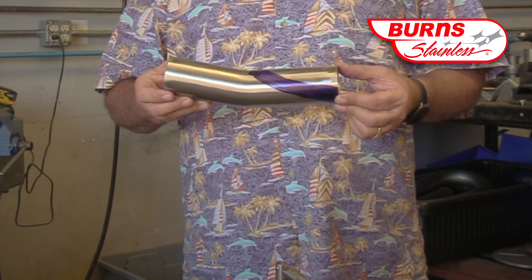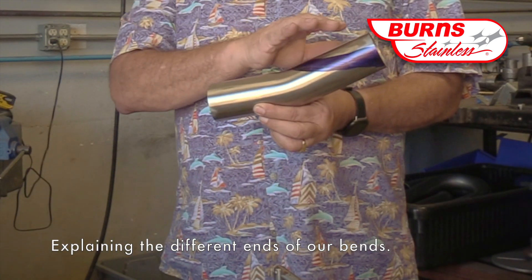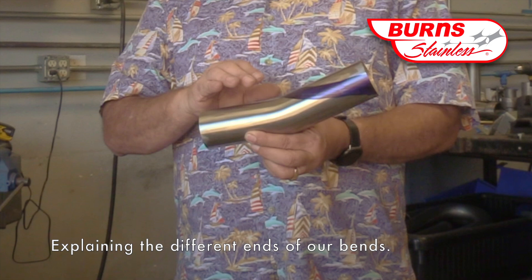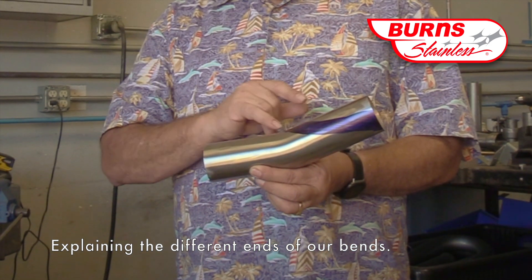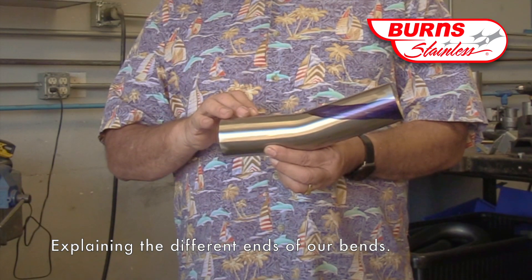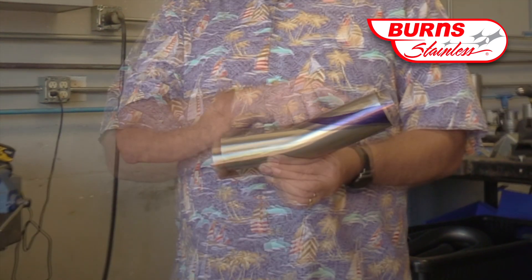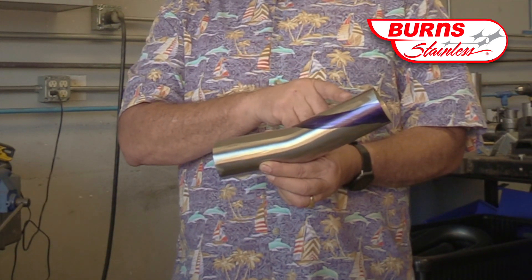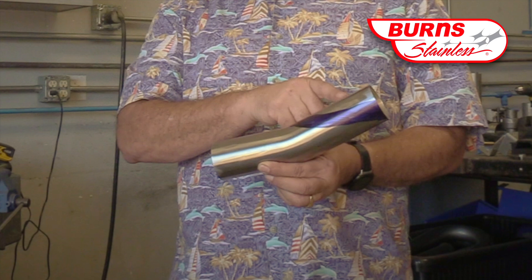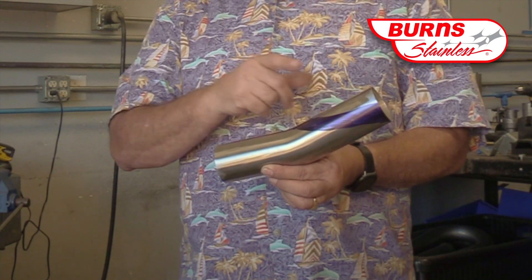Merge bends have a four-inch and a five-inch leg. The four-inch leg is the clamp leg, and the five-inch leg is the pull-off side. It's important that you set up the collector to use the clamp end as the inlet to the collector. Otherwise, you may get a distorted slip. Also, the longer end of the merge bend is needed if you're going to go down to an especially small collector outlet.